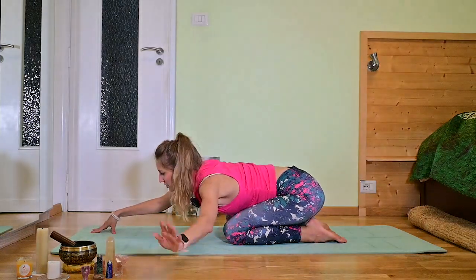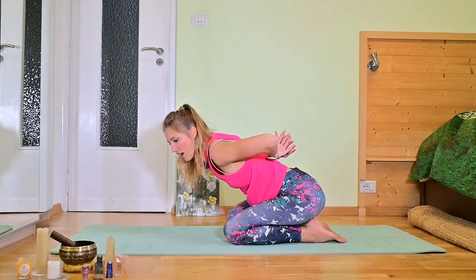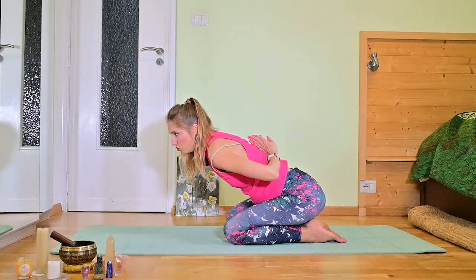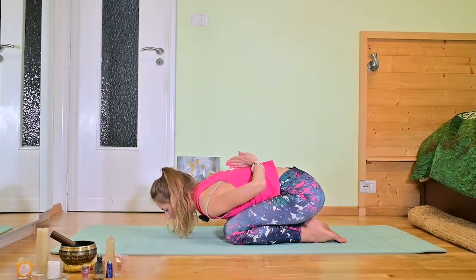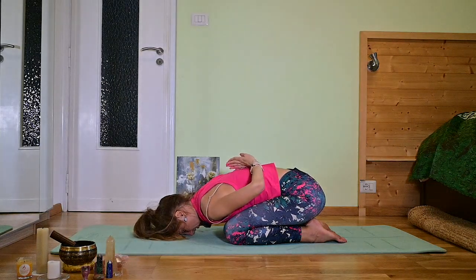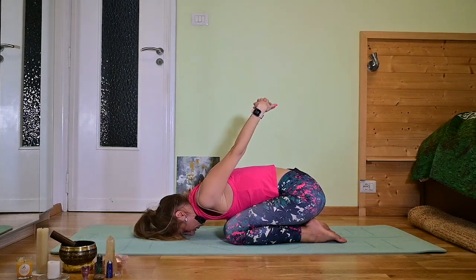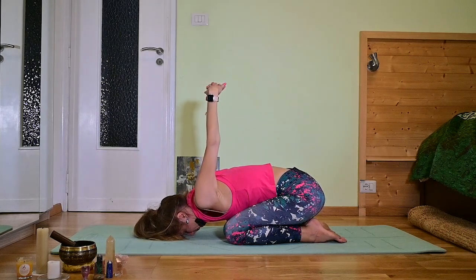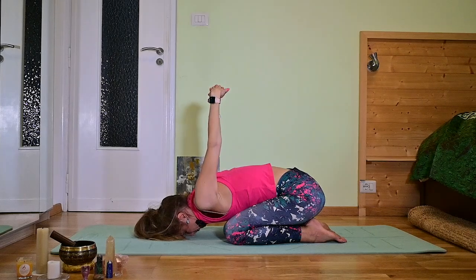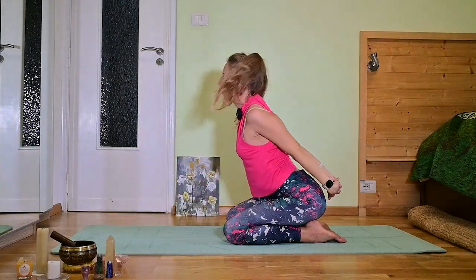And now we are going to unite our palms behind the back in Anjali Mudra if you can, and go forward with your forehead. If this is too difficult, you can interlace your fingers or bring them to the top. Inhale slowly, nicely, come up.